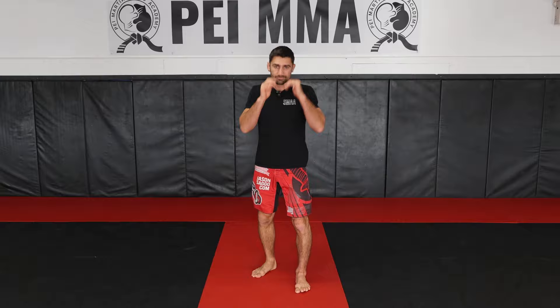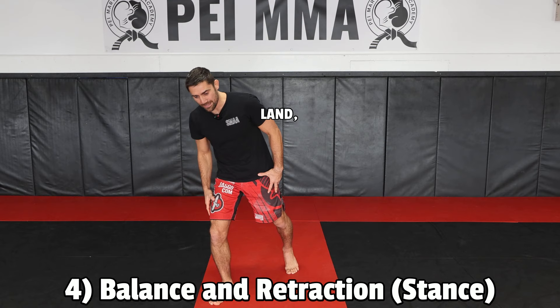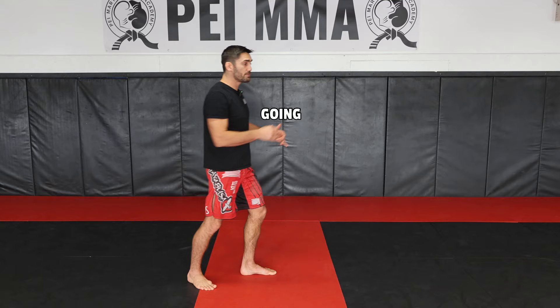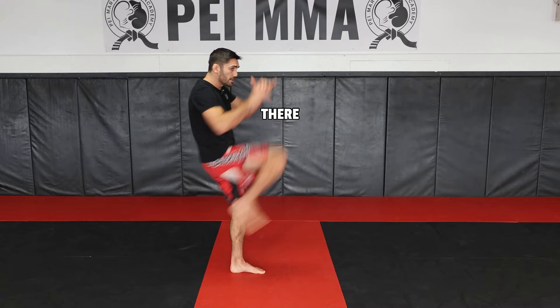Number four: balance and retraction. When you throw the strike, make sure you're not falling over when you land — you don't want to land out of your stance. You want to be ready to defend yourself if the opponent comes in. If you throw that kick, you have to be balanced. You're not going to be very balanced if you throw the strike and land in front a little off balance because you didn't return to your stance. Snap it out there and be ready to throw something immediately if the opponent comes in, but you have to retract it and return to your stance.